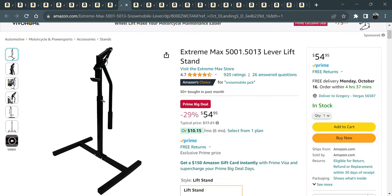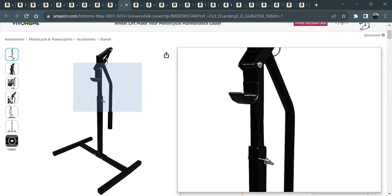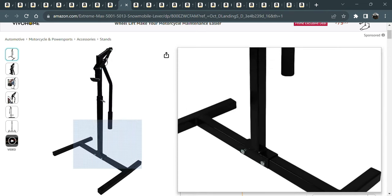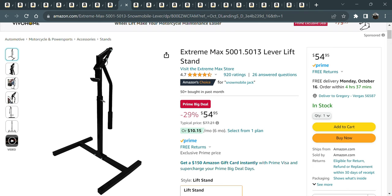Here's another lever lift — I have this one also. You just put it behind your snowmobile and you can lift up on it. If you have a big mountain snowmobile it's not going to lift it all the way off the ground, so you might have to put it up on blocks, but this is a great way to get your snowmobile tracks up off the garage floor.